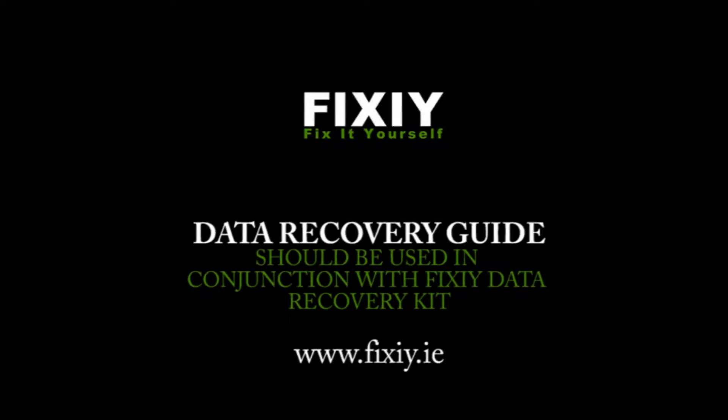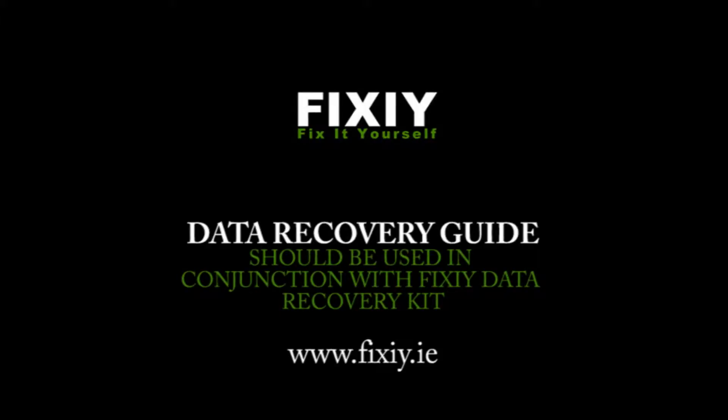This is a FIXI data recovery guide using a FIXI data recovery kit. If your hard drive data is corrupt, missing, deleted, or has been formatted, you will need to use data recovery software. Data recovery software instructions are included in the FIXI data recovery kit.